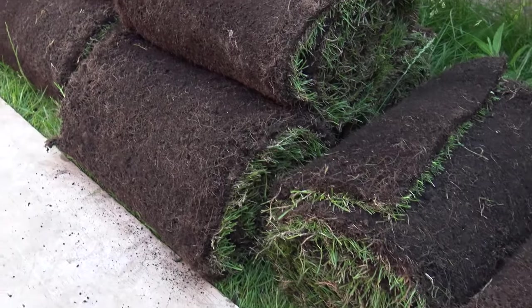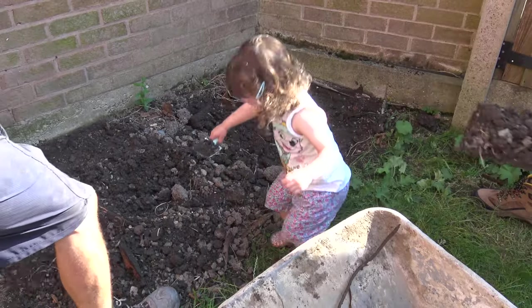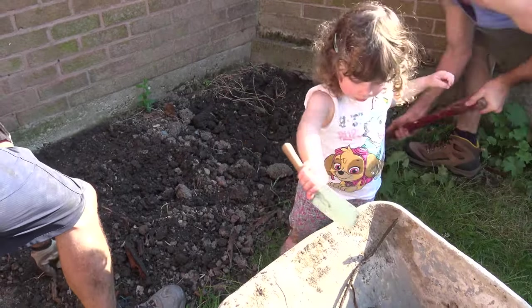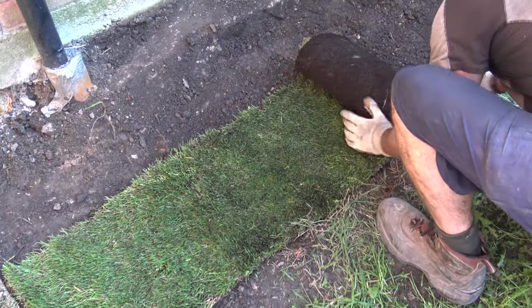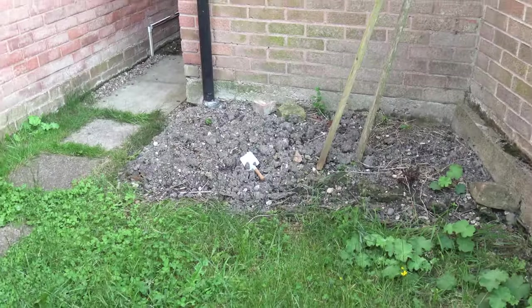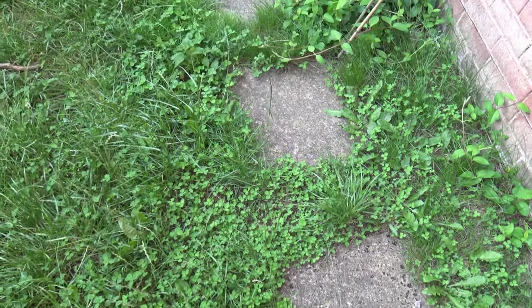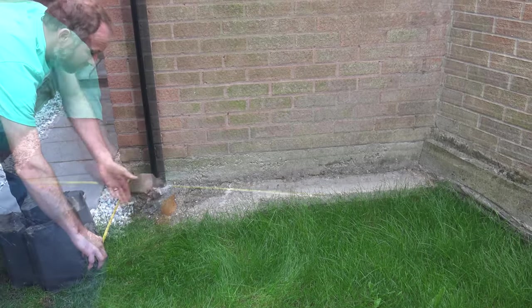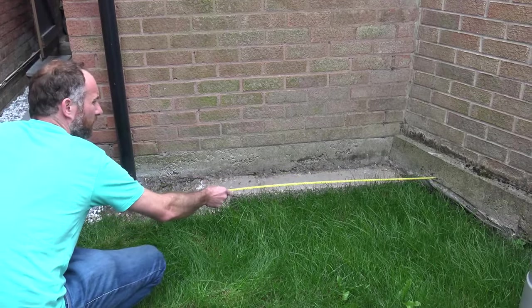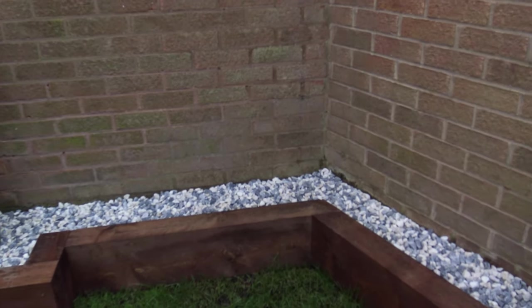Turf is a great solution if you want an instant lawn. You do still have to prepare the ground, but it is ideal for situations where you can't keep off a lawn for the two or three weeks you need with seeds. We used a little turf down the bottom end of our garden, where we removed an existing bed and replaced some rather ugly stepping stones. Due to the bottom of the garden receiving virtually no sunlight, we knew nothing would easily grow there, so have replaced it with a smaller raised bed filled with the polar ice gravel.